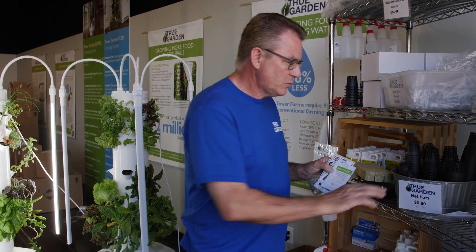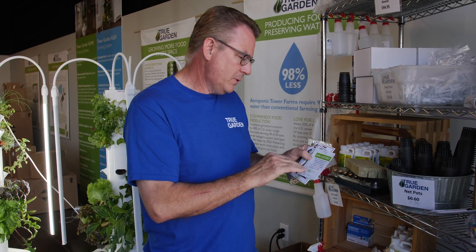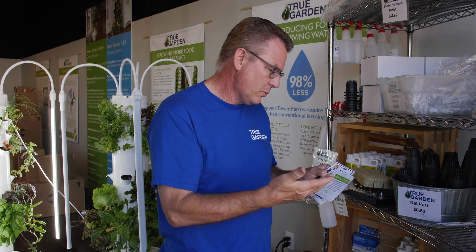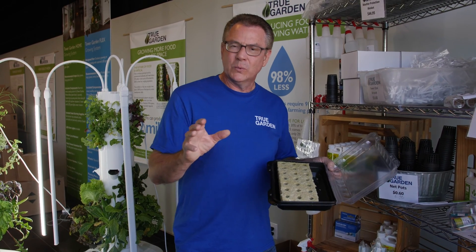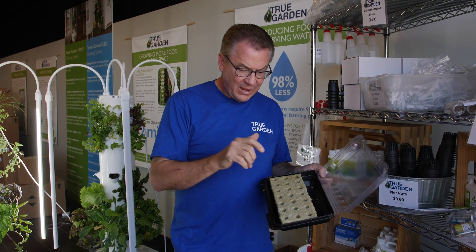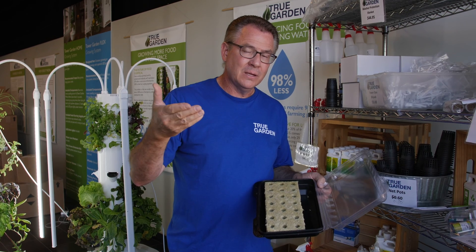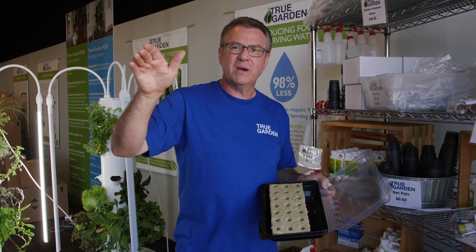Lettuce germinates very quickly, within two to four days. Swiss chard can take up to 14 days. You want to put them somewhere with a good optimal temperature, around 70 to 83 degrees. Put just a quarter inch of water in the tray. Don't fill it up with water — I did that, put it on top of my refrigerator, and everything rotted. This seed has everything it needs except water and heat. The top of the fridge is about 80 degrees — a perfect spot to germinate.